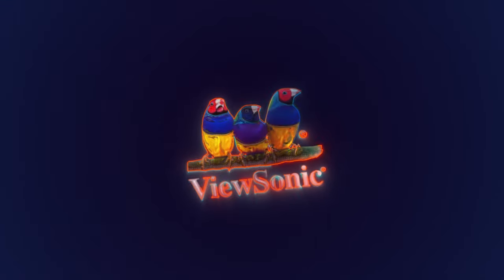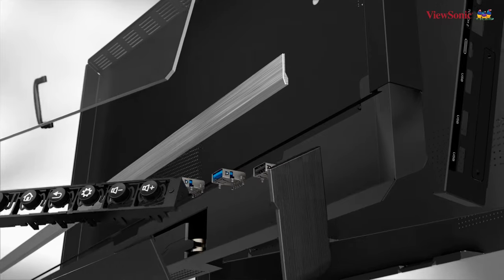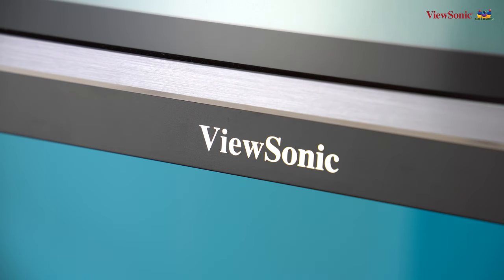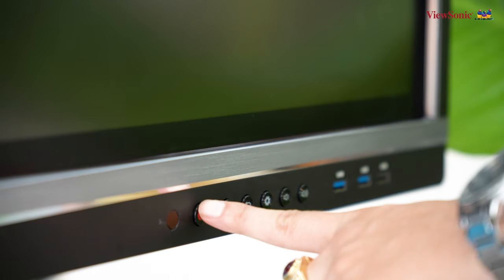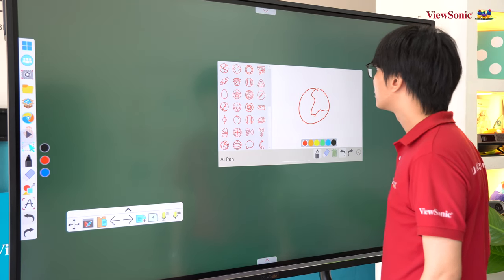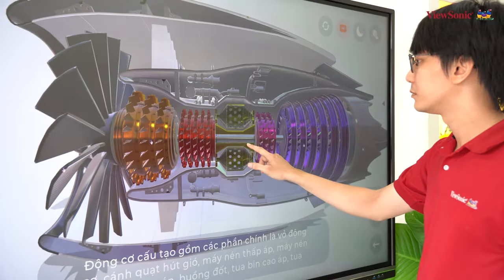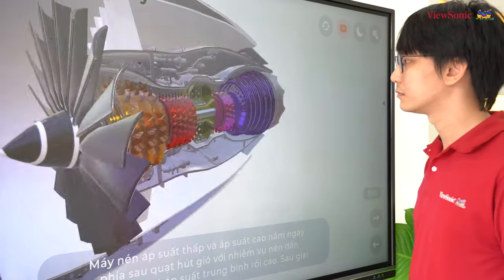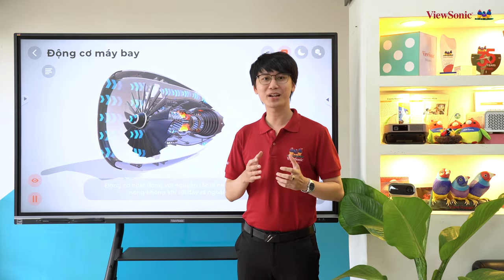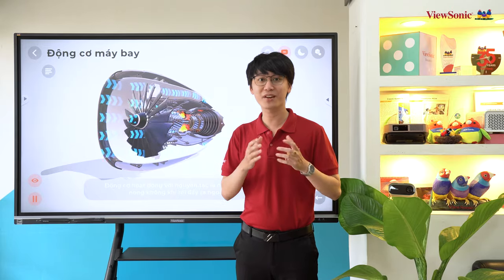Đây là màn hình tương tác Visionist AFP50 thế hệ thứ 5. Vẫn kế thừa các thiết kế của màn hình tương tác Visionist AFP50 thế hệ trước với viền kim loại mỏng, mang đến vẻ đẹp sang trọng và chắc chắn cho các văn phòng và lớp học hiện đại.